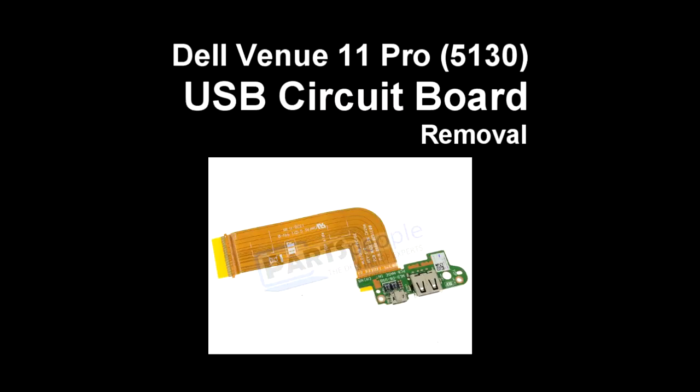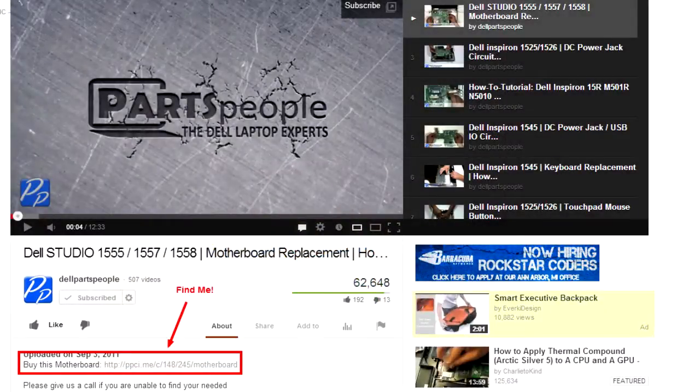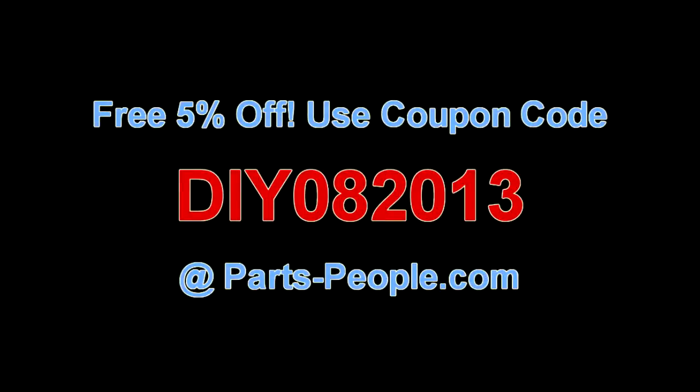This video will show you how to remove the USB circuit board on a Dell Venue 11 Pro 5130. Check the link in the description below to find parts for this tablet. Partspeople.com offers 5% off to do-it-yourselfers with this coupon code.